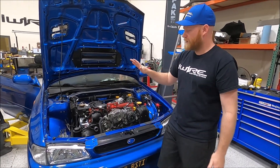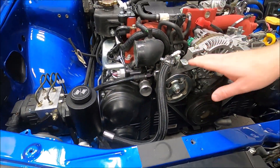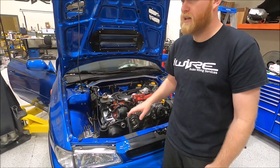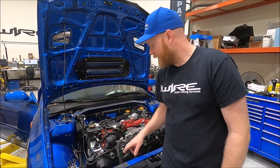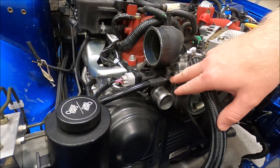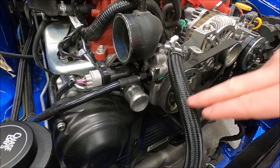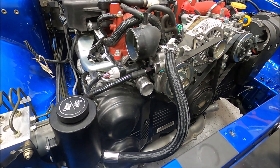One of the first things we did was add in this power steering setup because the newer style wasn't going to work. We took a standard kit you can buy and we modded it just a little bit because this fitting is usually a 90 degree, but on this setup it makes more sense to go straight, so we had them redo this fitting. Outside of that, it's basically the stock kit.